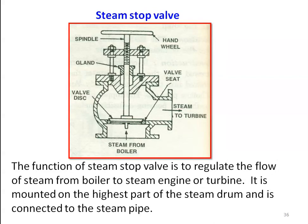The steam stop valve is similar to an ordinary tap. It is used to regulate the flow of steam from the boiler to the steam engine or turbine, and is mounted on the highest part of the steam drum, connected to the steam pipe. The construction includes a valve body, a valve disc and valve seat, a handwheel with spindle, and a gland. When you rotate the handwheel, the valve disc is lifted from the valve seat creating a gap, through which steam from the boiler flows to the turbine.